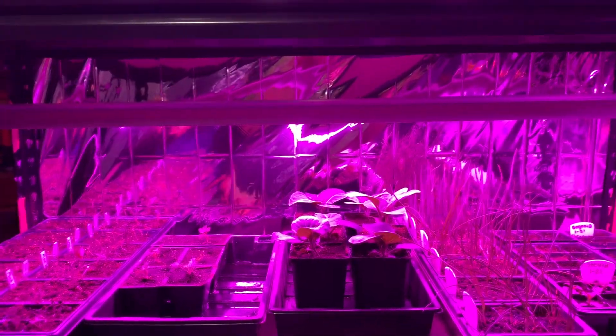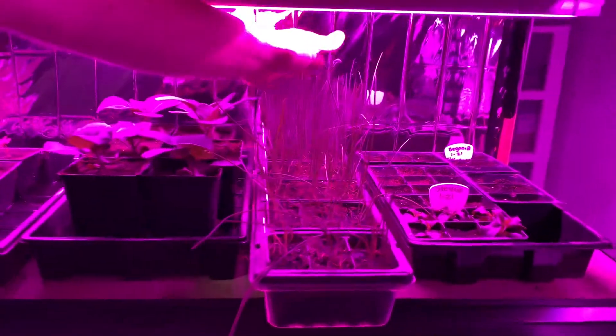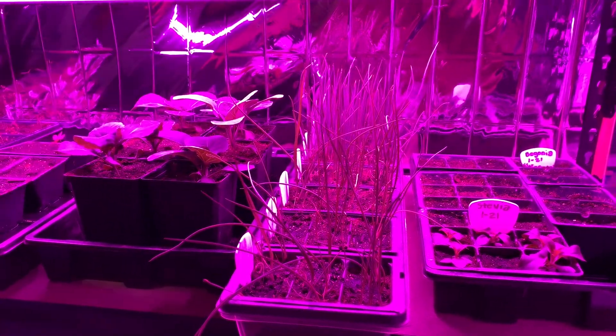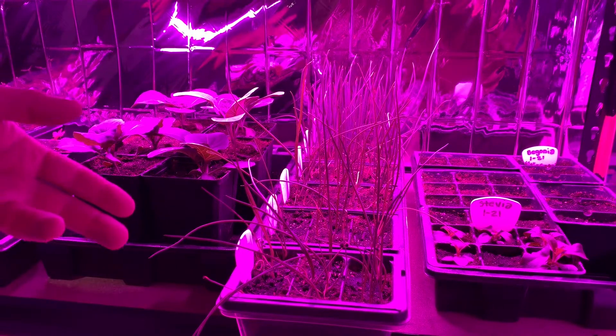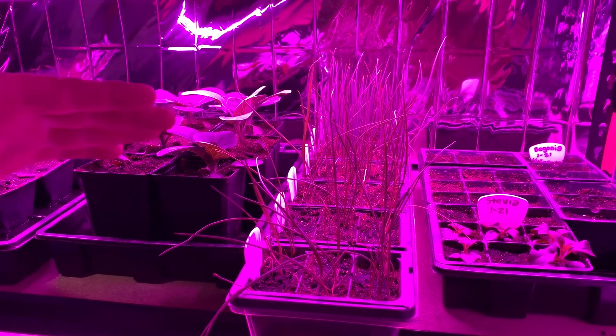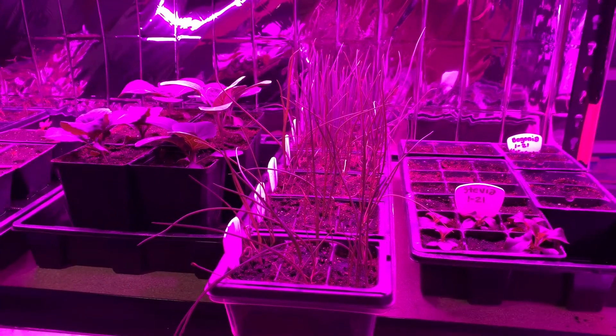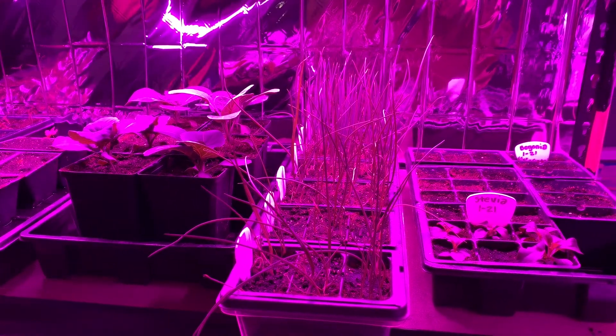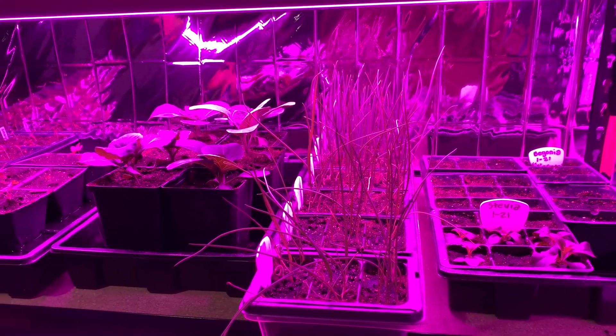Our onions are doing pretty good. This was kind of an experiment this year — we realized we could have planted them thicker, but it's enough onions for us this year. Next year, once we have the other beds up and running, we're really going to step up our onion game because we use a lot of them in our cooking.